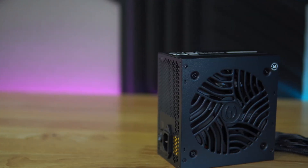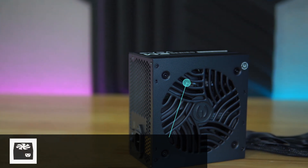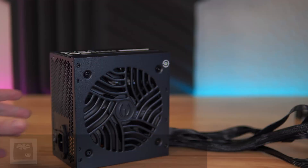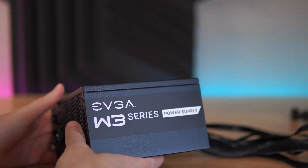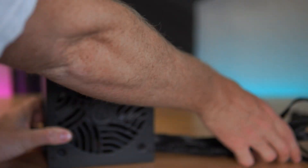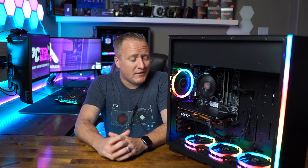I would definitely recommend trying alternatives, and I'll have some listed in the description. However, the RX 570 4GB is still a great gaming card. To power everything up, we found an EVGA White Series 500-watt power supply on Amazon for just $35 brand new. This isn't a top-tier PSU, but this isn't a top-tier rig either. It's a power supply I've come to rely on with no particular negatives to report.